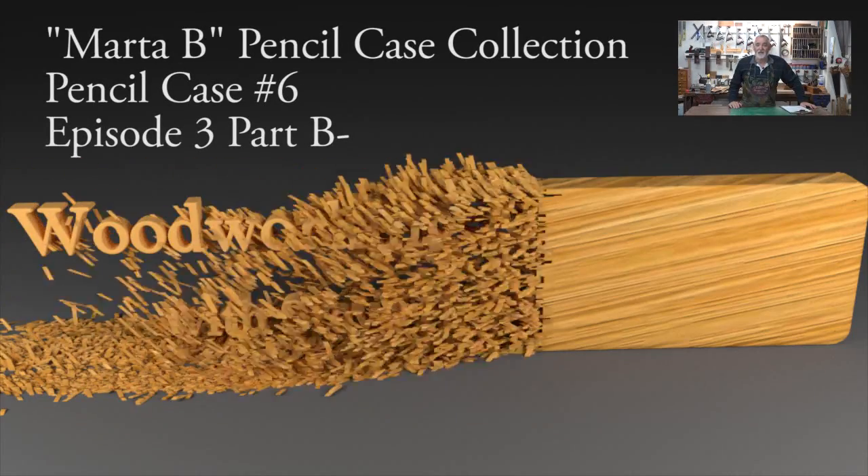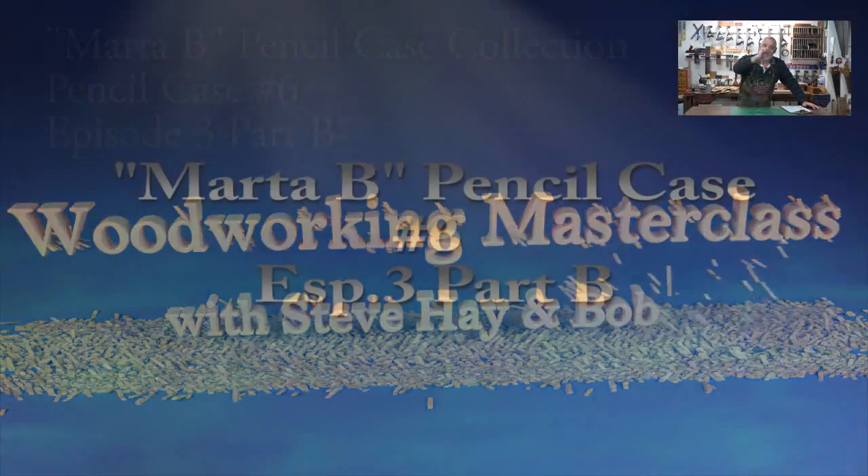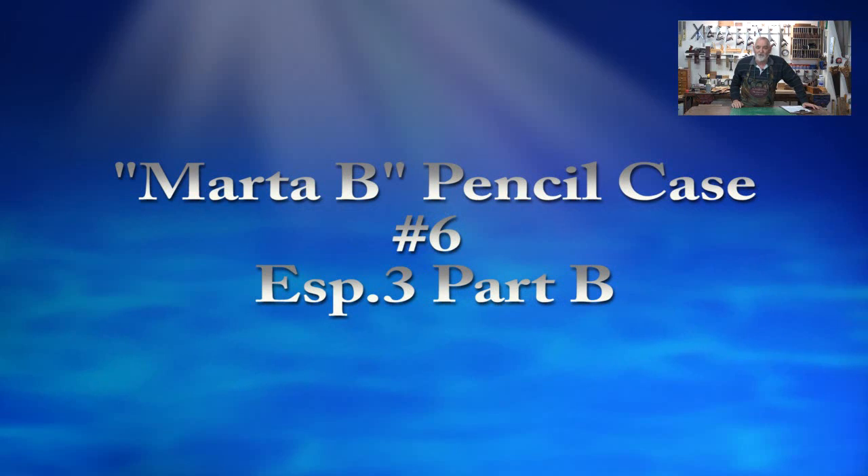G'day, Steve here at Woodworking Masterclass. Welcome to the workshop and welcome to episode 3 of the Marta Bee Pencil Case Collection.